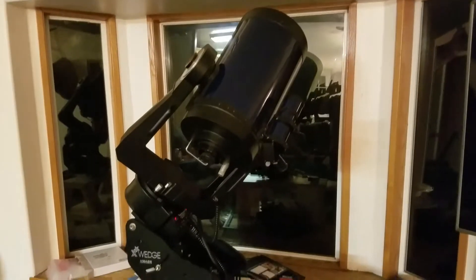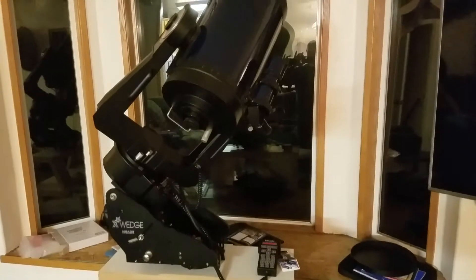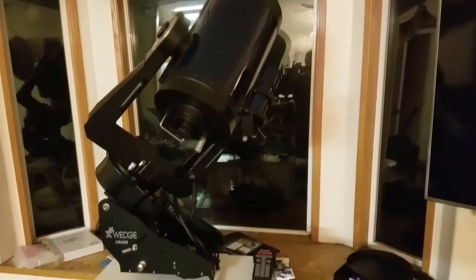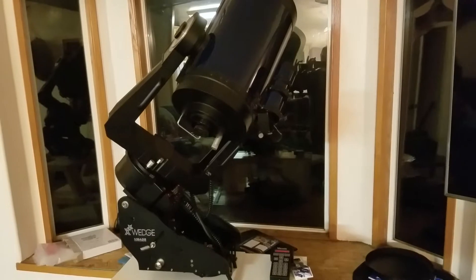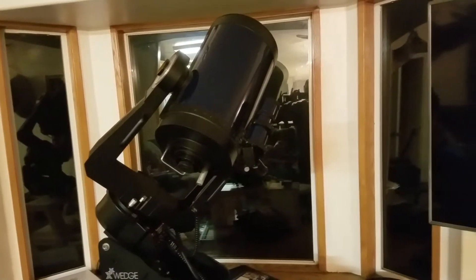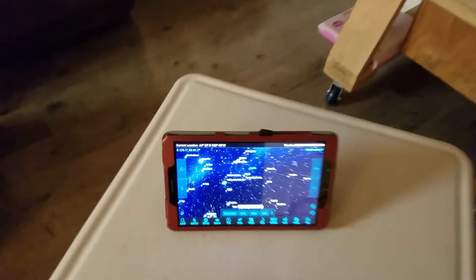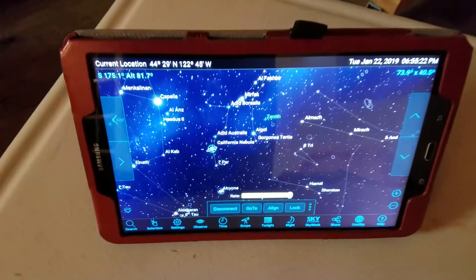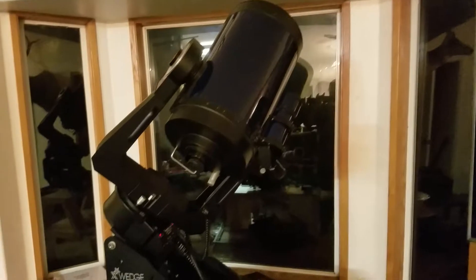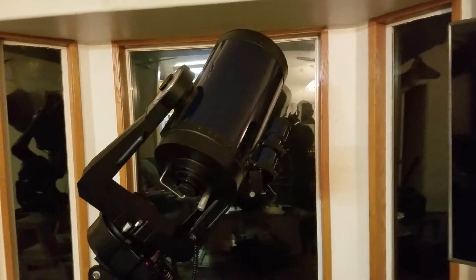So there it is — on eBay for about $39 you can upgrade your old Schmidt-Cassegrain Meade 10-inch telescope, the classic one, to work wirelessly with your tablet. Sky Safari is the name of the software. Hopefully I can provide you guys with some more videos. Thanks for watching — see you next time.